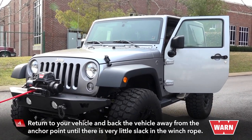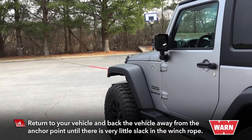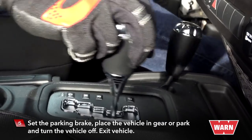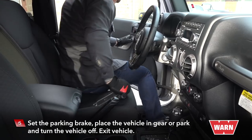Return to your vehicle and back the vehicle away from the anchor point until there's very little slack in the winch rope. Set the parking brake. Place the vehicle in gear or park and turn the vehicle off. Exit the vehicle.